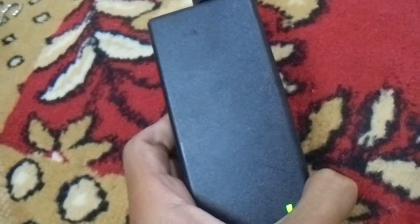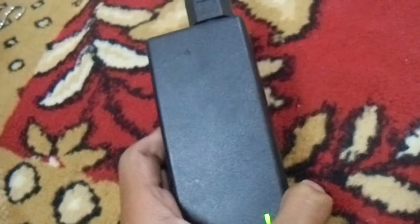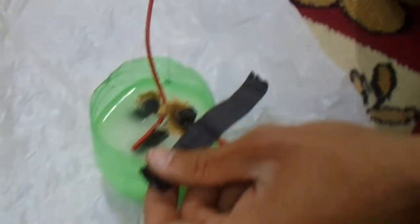This is a 19-volt adapter — it takes in 240-volt AC and gives out 19-volt DC. Now let us first fix the electrodes with the help of the stake.